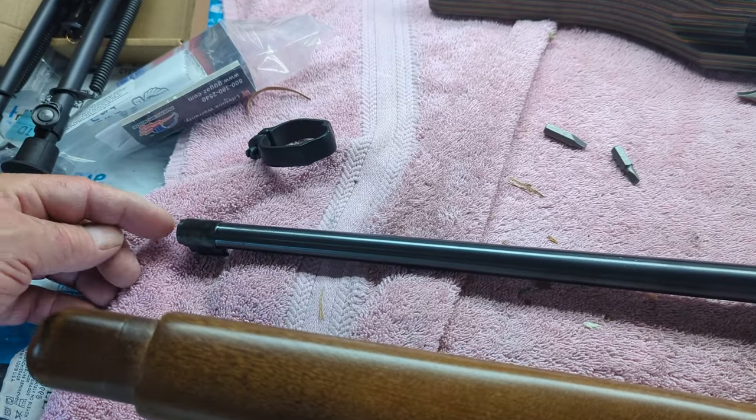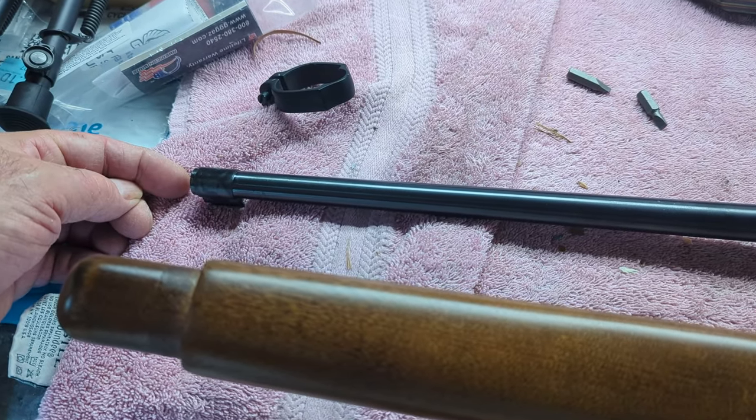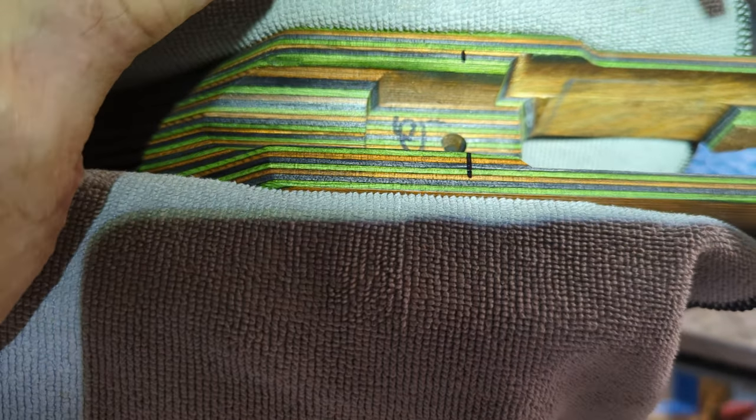I think I'll tape up the muzzle end — there's no protection on this — just in case something happens. So what I'm doing is I'm making a scribe line.